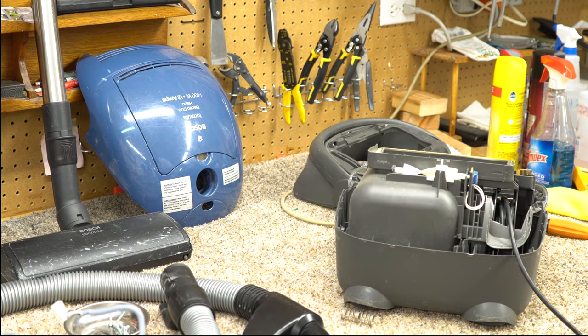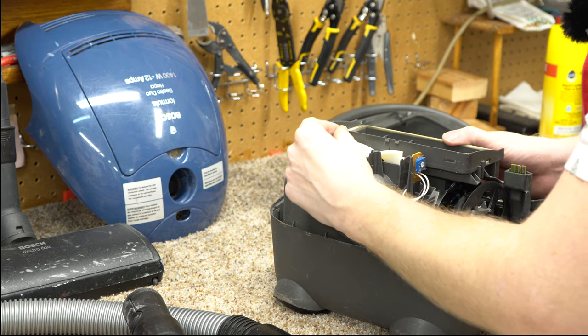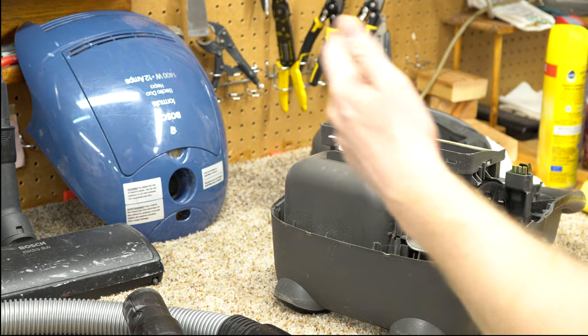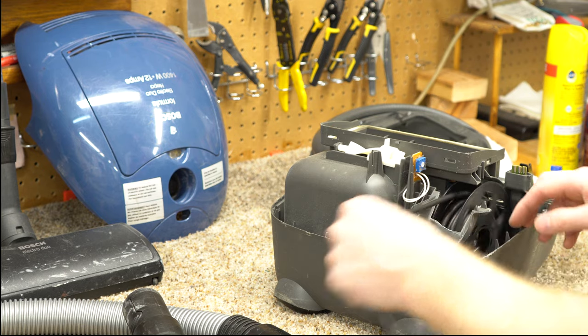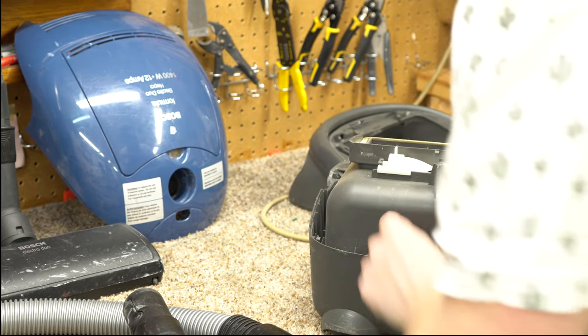You can see this crazy Archimedes screw thing on this potentiometer — there's no reason for that. It's ridiculous and unnecessary in like a hundred different ways. I thought Miele had done some weird potentiometers over the years, but that takes the cake.